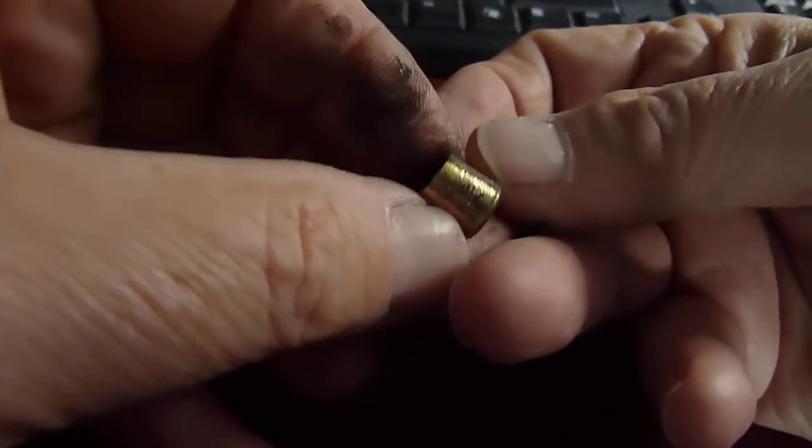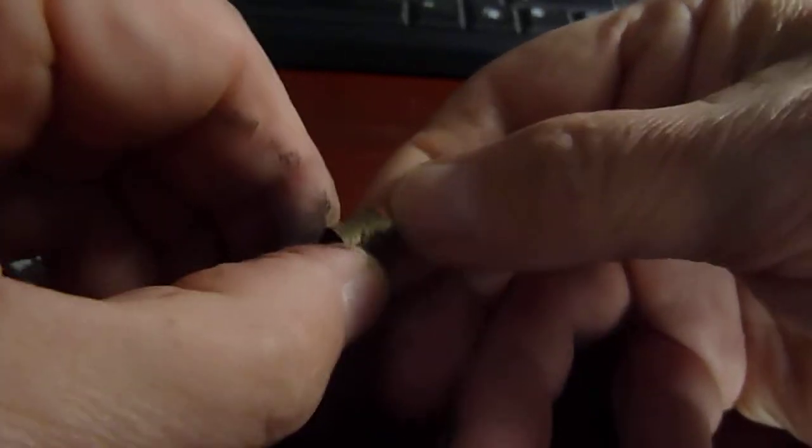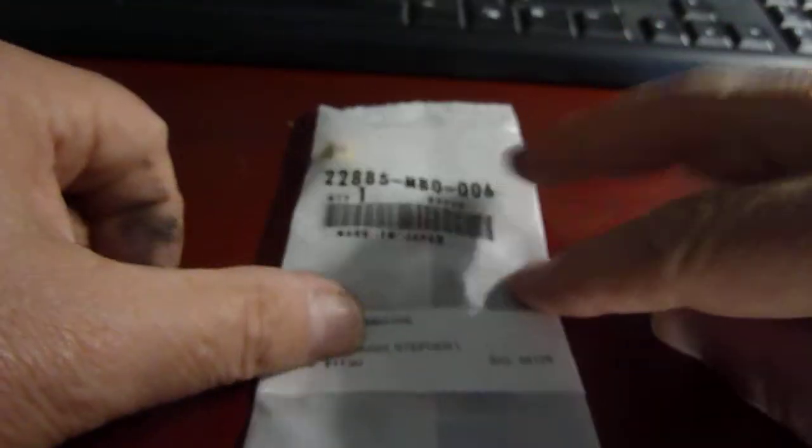Over time this does wear down, and you can see this one is kind of worn here, a little bit dirty. You can also see there's an edge on it now, so there's definitely wear to it. The new part you want to get is this, and there's the part number if you can read it.